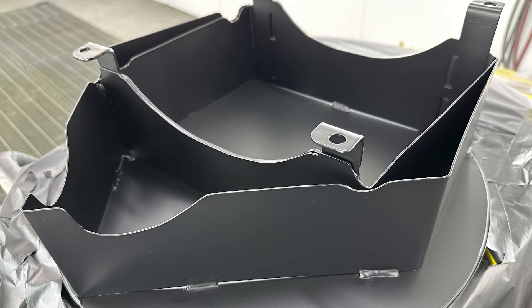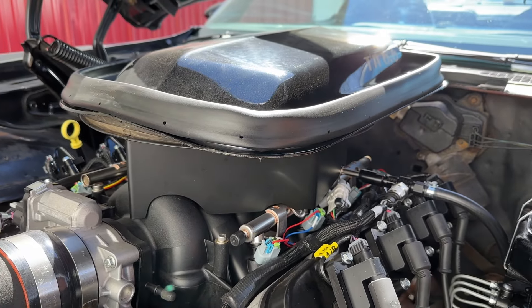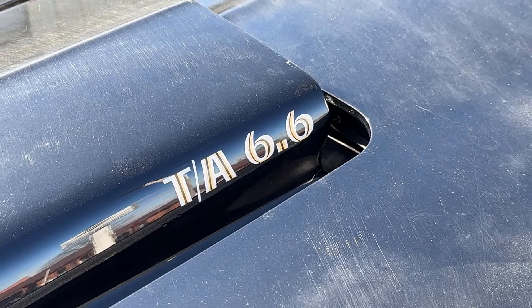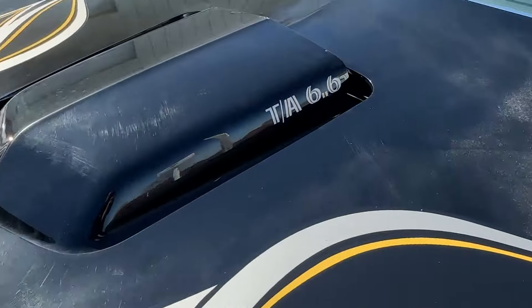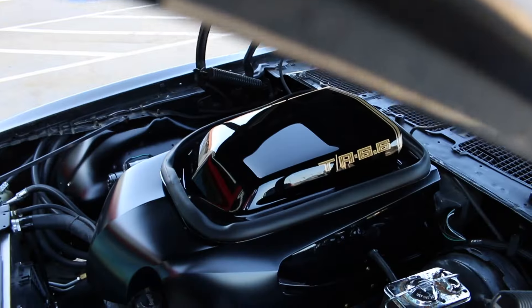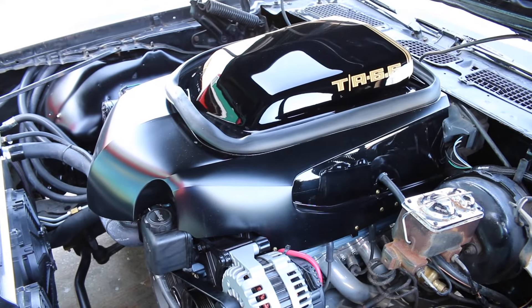Because we love the shaker hood on these cars, we made a bracket that mounts the shaker to the top of the engine, so the scoop still comes through the hood and does what it's supposed to do. In this case, it's not functional. We have made Trans Am style hood scoops that are functional shakers — ducting air through a filter down into an LS engine — but in this case we kept it a little bit simpler.